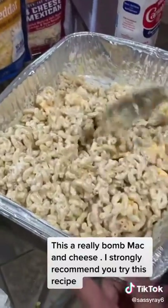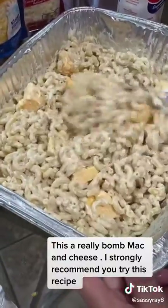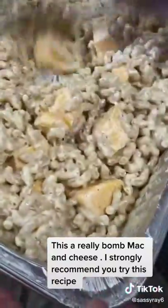I do not cook my noodles till they're done. I only cook my noodles for 10 minutes as required and I let them finish cooking in the oven, because I don't want soggy noodles. So you want to give this a stir.